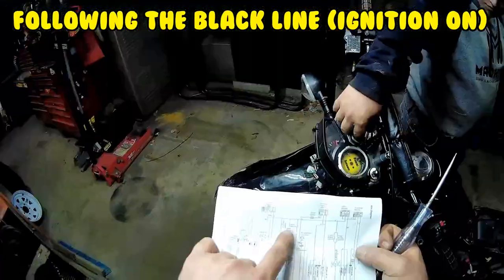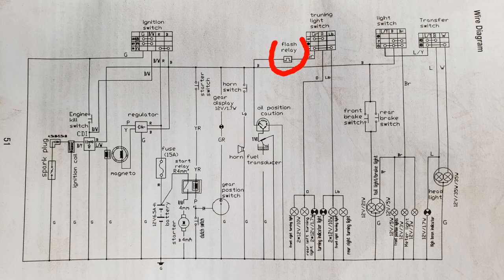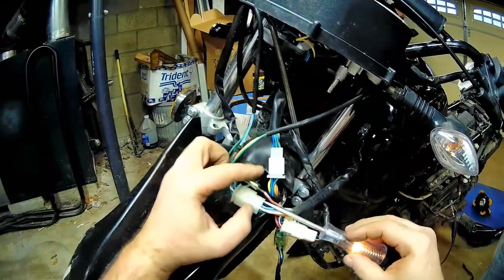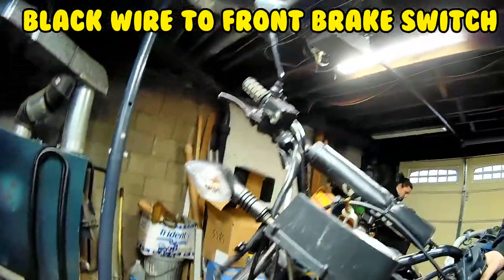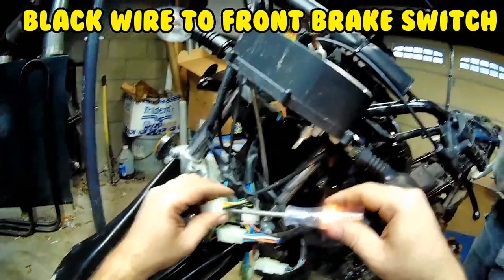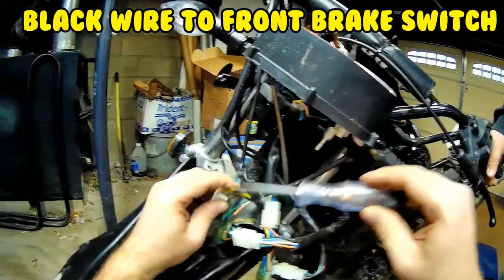Is the starter still working? You don't have a horn. You've got the flasher relay, oil position sensor — what they meant was fuel gauge. The black one should have power here, and the black one does have power here.